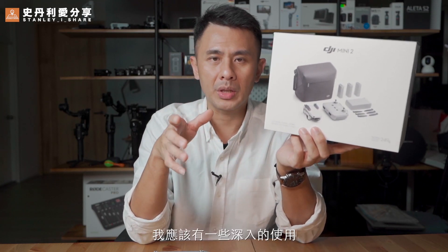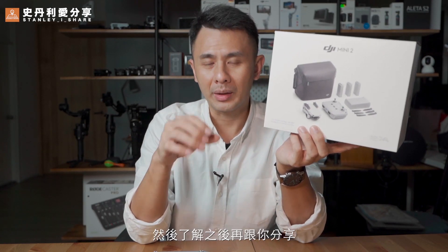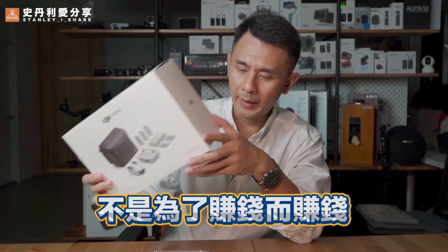I think if I buy this product, I should have some deep use of it, and then I will share it with you. So I can say it honestly. It's not for me to be paid. Today I'm going to introduce you to some of those things.